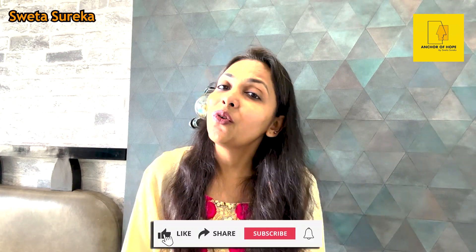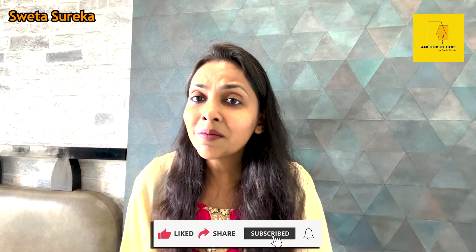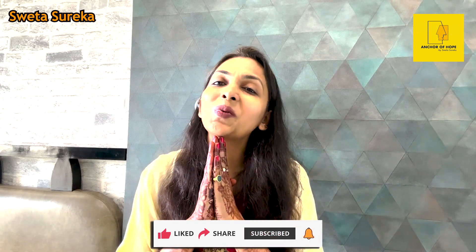Do share this video with your friends and family. Let us spread this knowledge so that maximum people can benefit. Thank you so much for showering us with your love and abundance. Keep watching, keep smiling. Thank you so much.